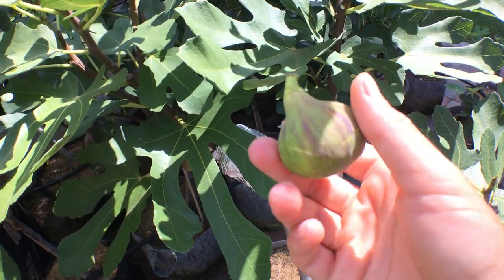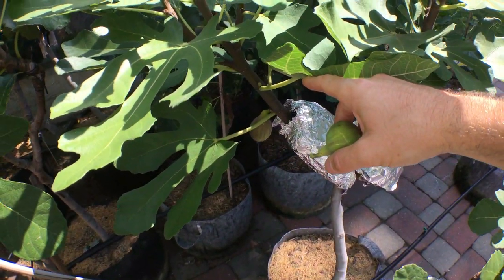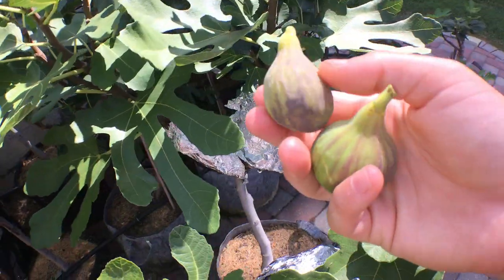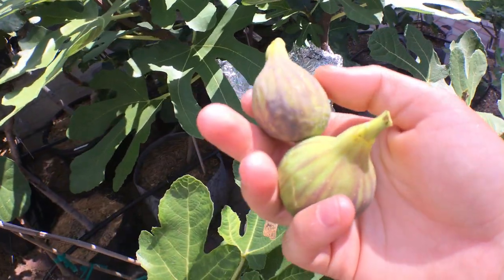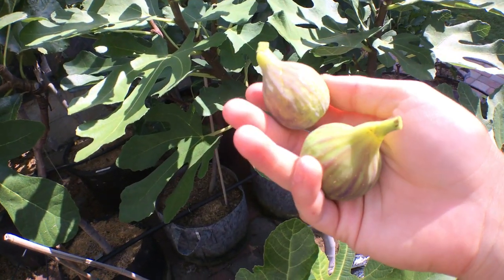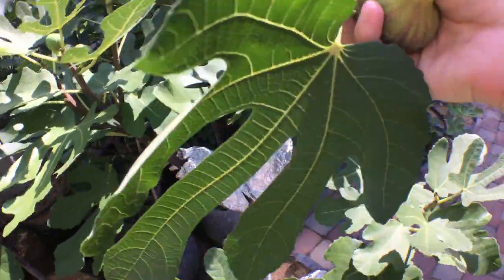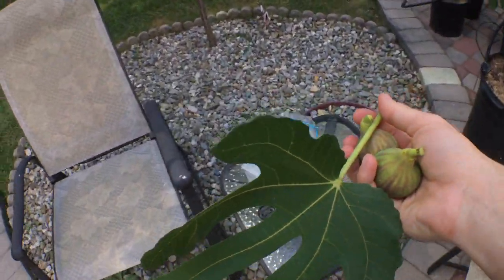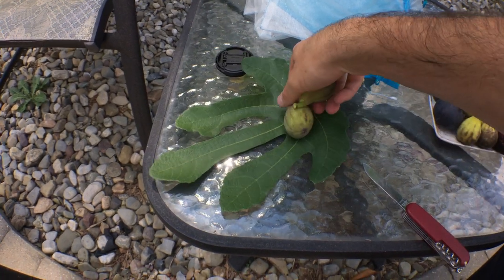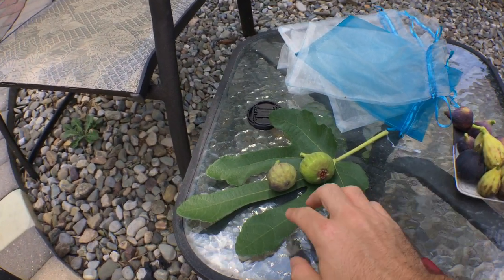...it's a sign that your fig has ripened at a pretty high quality. Of course you want to see the honey at the eye. You don't have to wait too long to pick this fig. We also have one down here that's softer, more ripe, with better color and a little more cracking. When they really get like this, more intense, they're really good — but before that, once they get the right color and go soft, that's all that's really necessary for this variety.